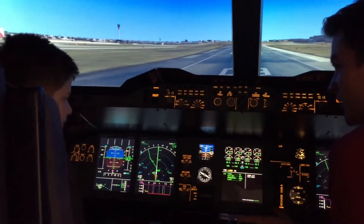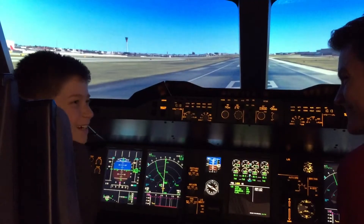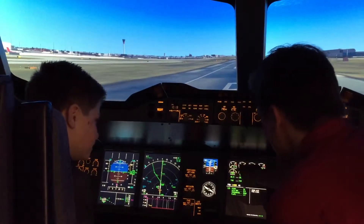Now where is 50% N1? I haven't heard of N1 actually. So N1 is just the outer fan. N1 is shown here.